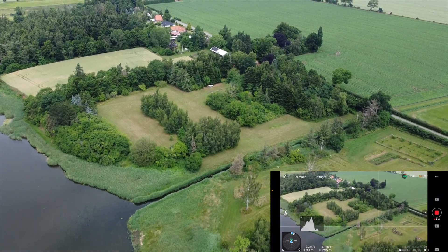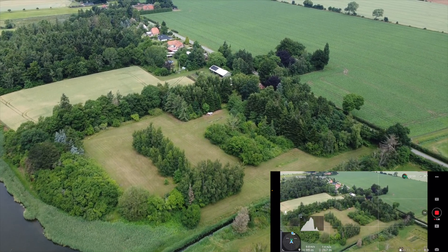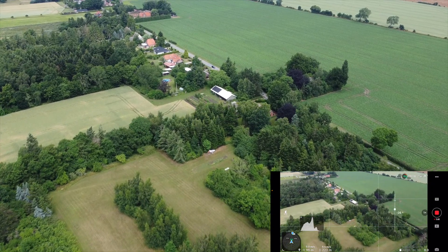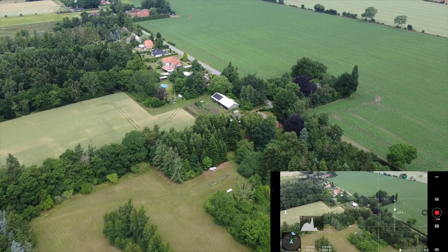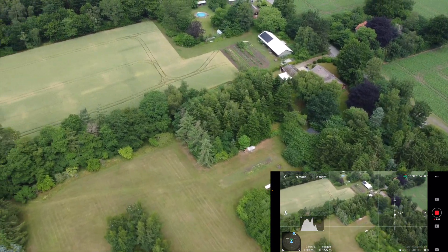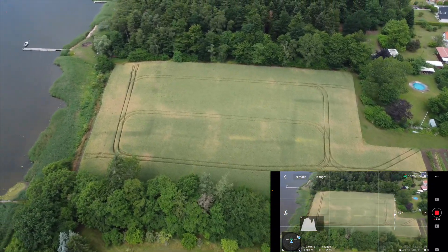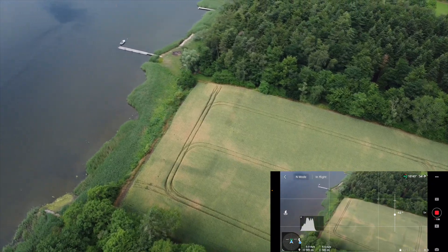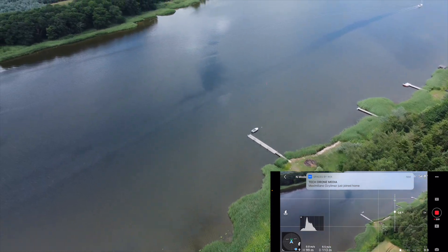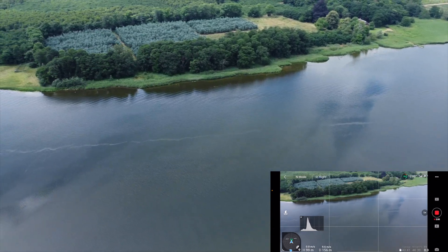But that has nothing to do with saturation. The only time where you get problems or a change in saturation is if you are using ND filters in conjunction with polarized filters. In that case it cuts down reflection, and you can see an improvement or an increase in saturation. But if you're just using a plain neutral density filter, then there should be absolutely no difference whatsoever.